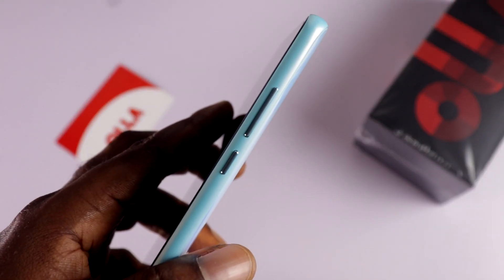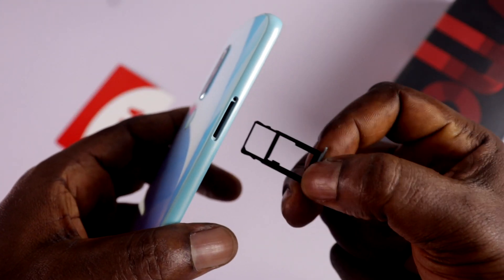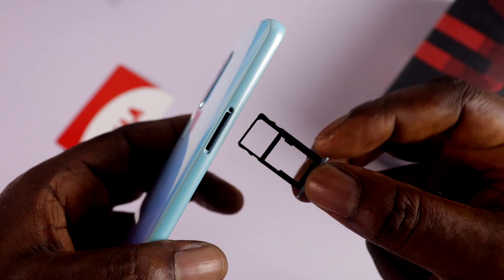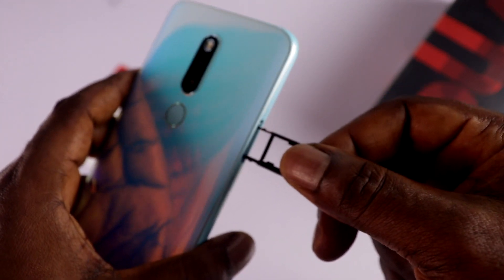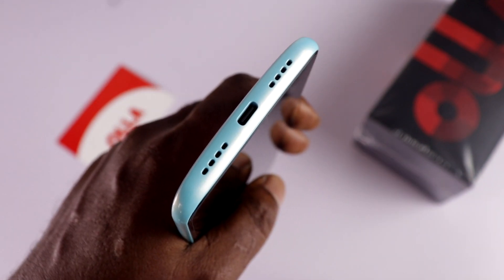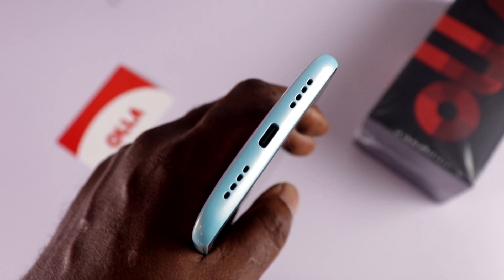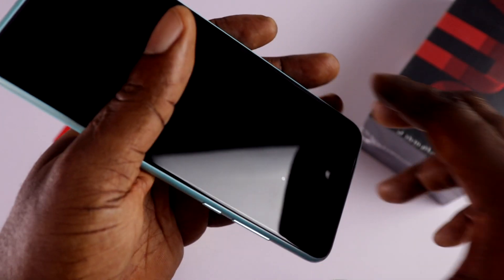On the right-hand side, we've got the power button and the volume rocker keys. To the left, we've got a hybrid SIM tray that can take dual nano SIMs at once, or a single SIM and a micro SD card — that's another catch and could be a turn-off for some people. On top, we've got a proximity sensor and a pop-up selfie camera. At the bottom, we've got the speaker grill, a microphone hidden in one of the speaker holes, a USB Type-C charging port, and there's no headphone jack.